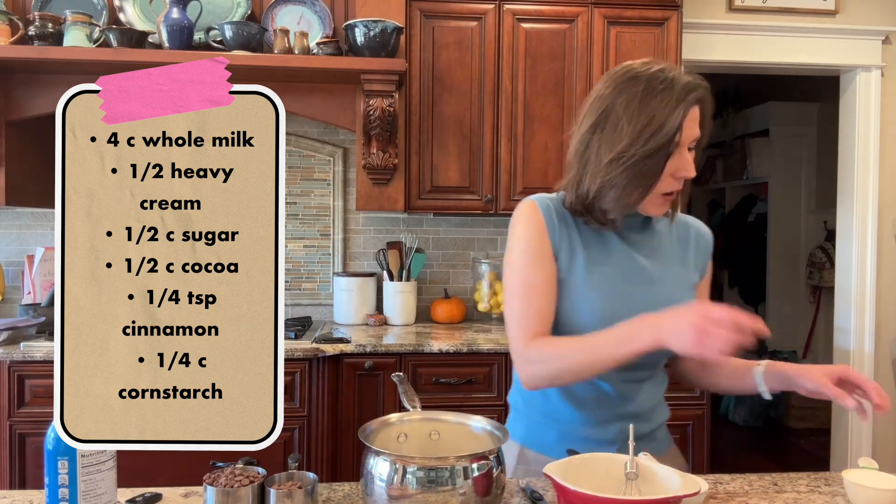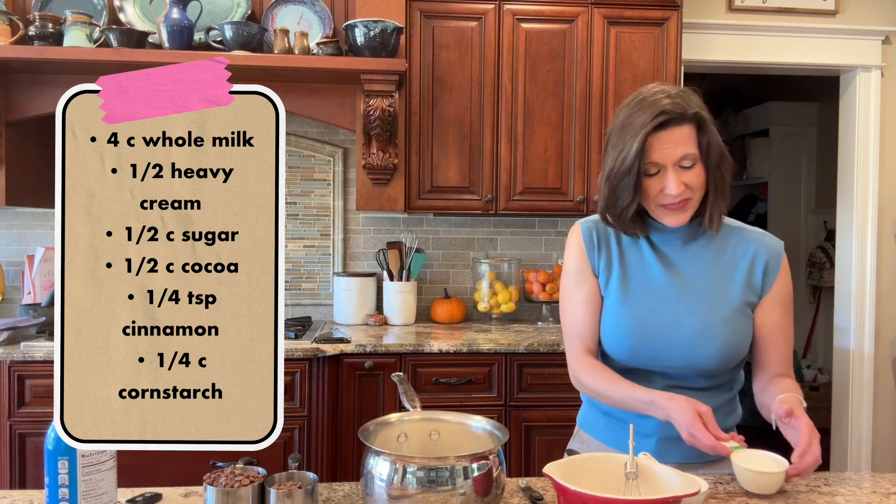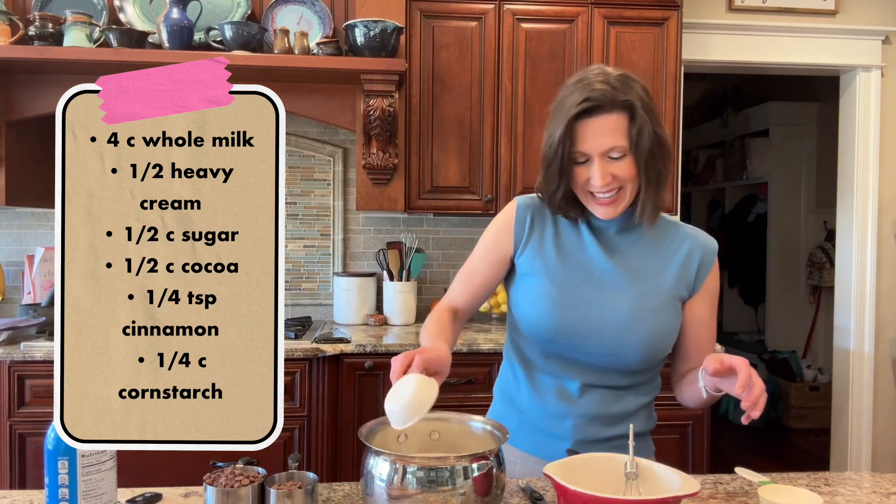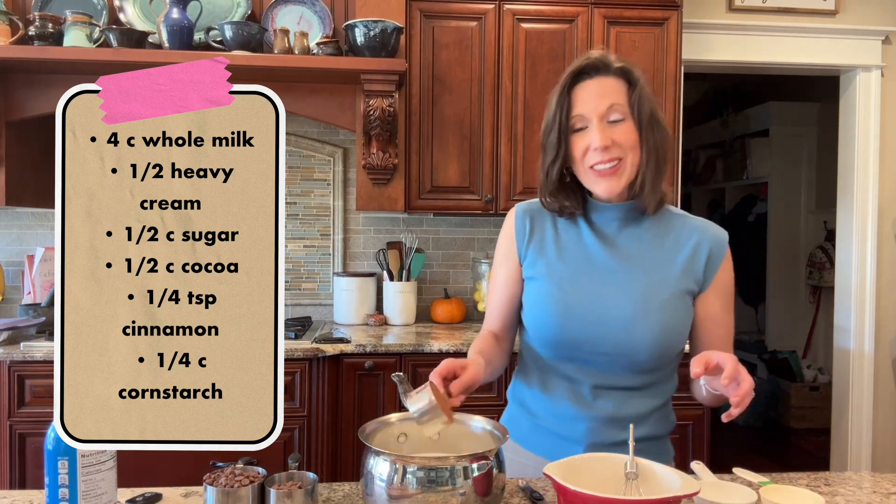We are also going to add a half a cup of heavy cream, a half a cup of granulated sugar, and a half a cup of cocoa.